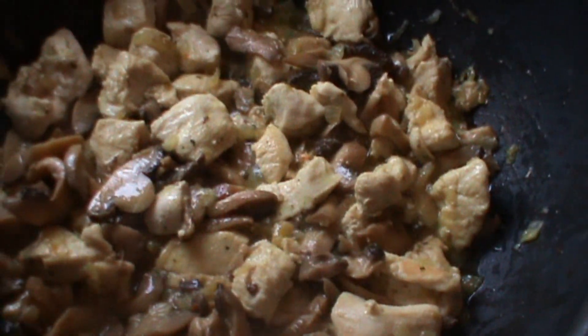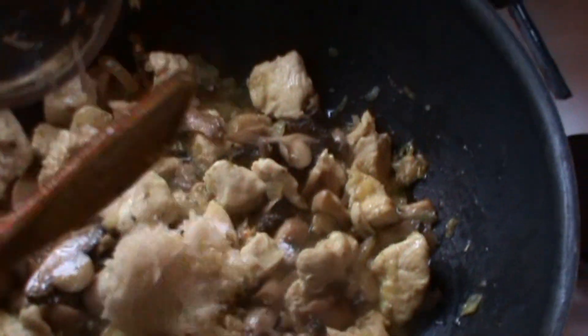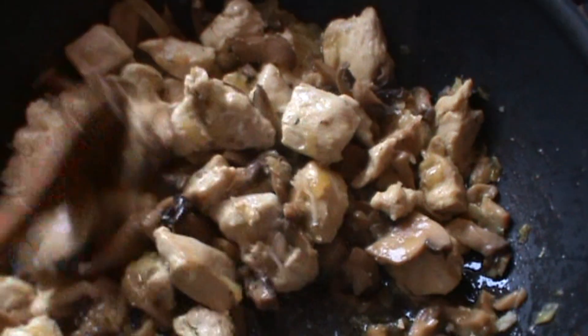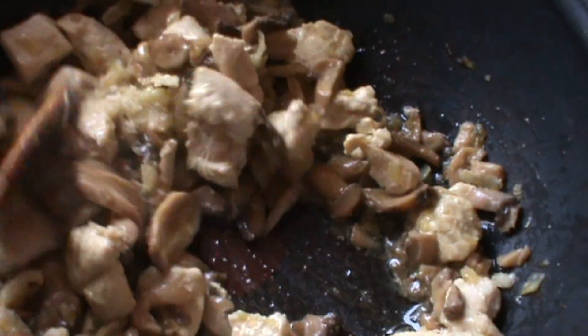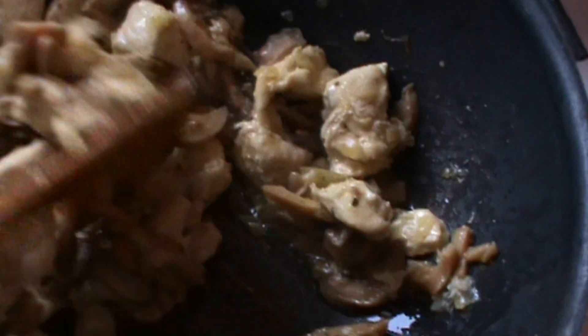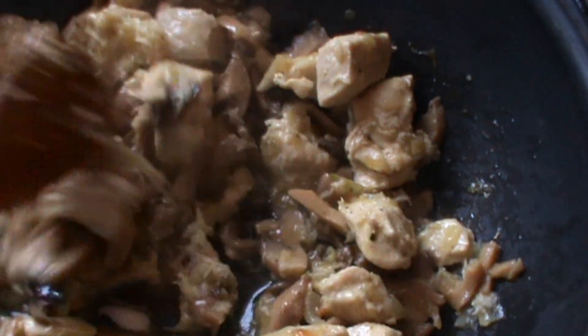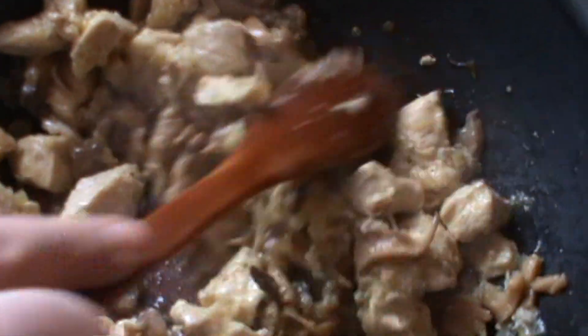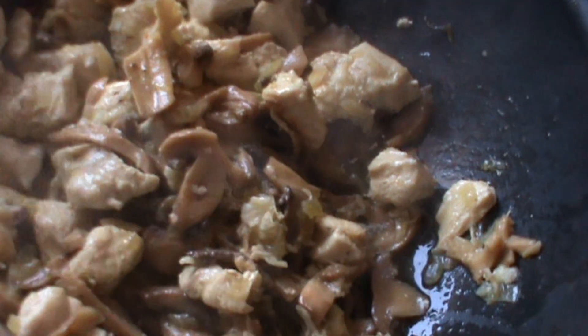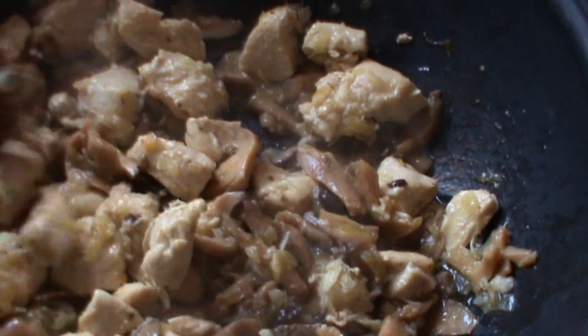Mâncarea este aproape gata. Acum, spre final, adăugăm usturoiul. Eu adaug la final usturoiul, deoarece nu-mi place să fie chiar ținut călit — îmi place un pic mai nefăcut. E mult mai aromat. După ce am adăugat usturoiul, îl lăsăm două minute, după care adăugăm smântâna.